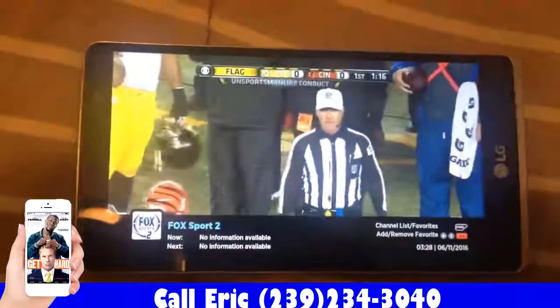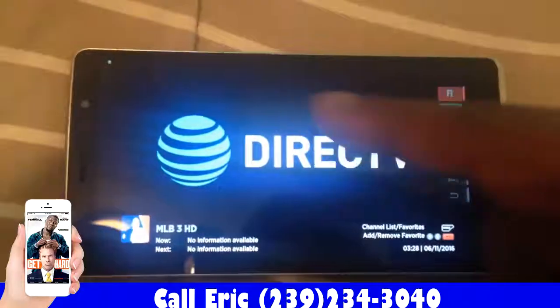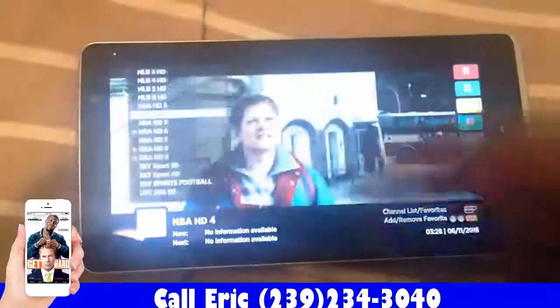You get all your sports. This is actually better than the Fire Stick. I just needed to find the right sport.